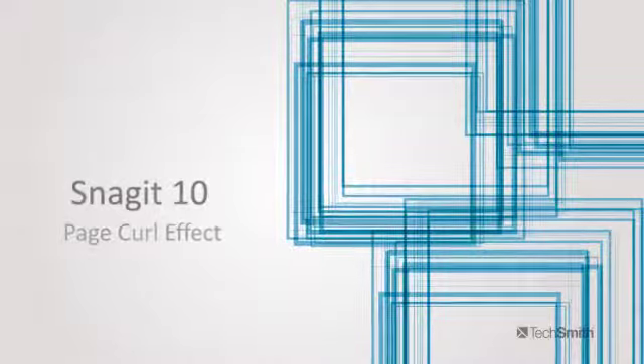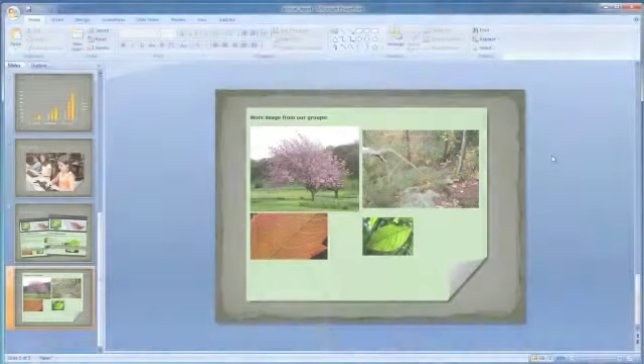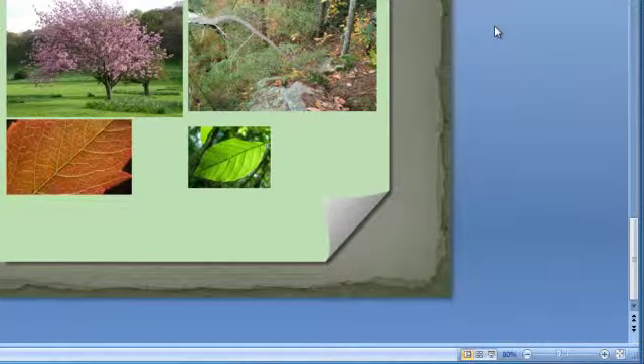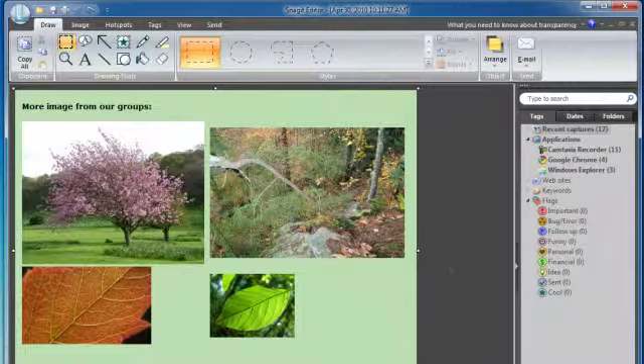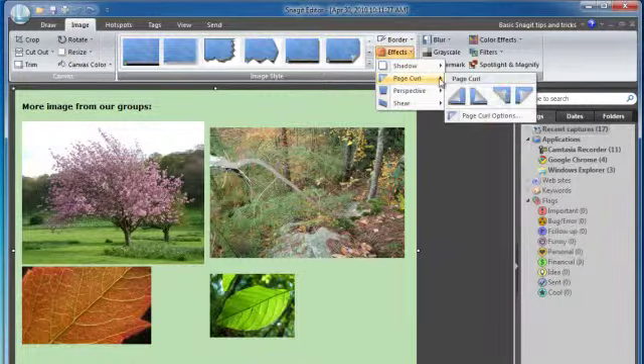With Snagit 10 it's easier than ever to add eye grabbing effects to my images. The new page curl effect makes any corner of an image look like it's been folded over for a unique dog-eared look. I just take a screen capture as usual, open the effects tab, and hit the page curl.